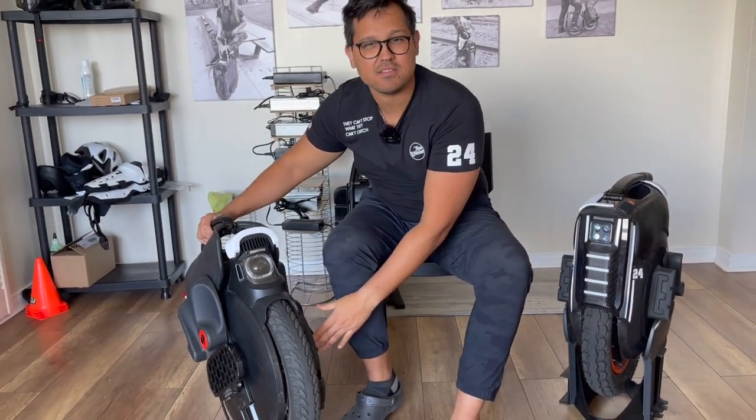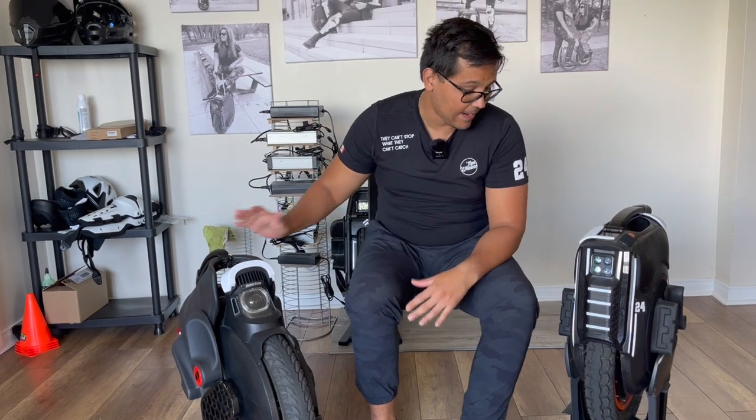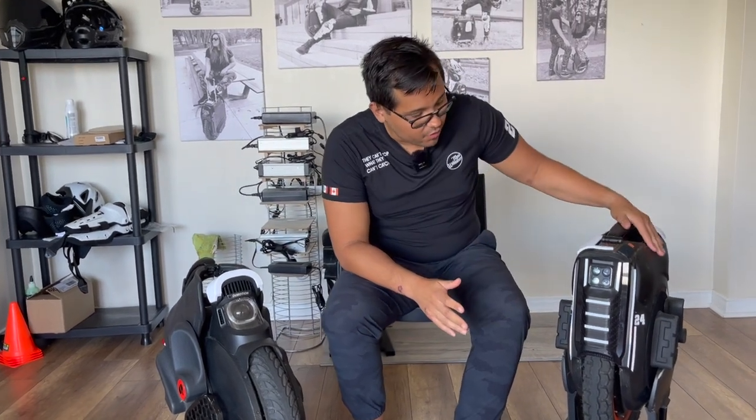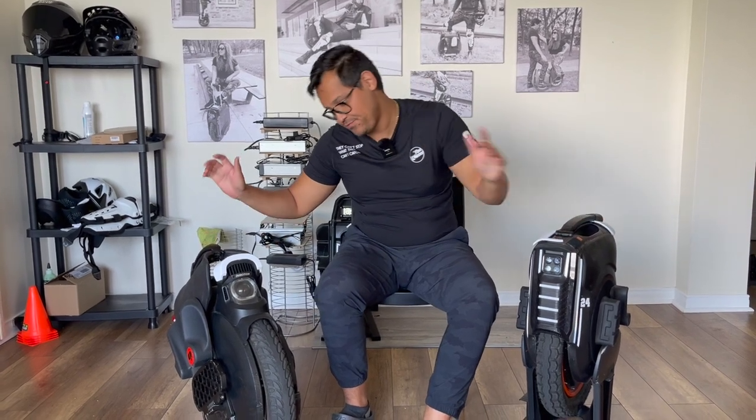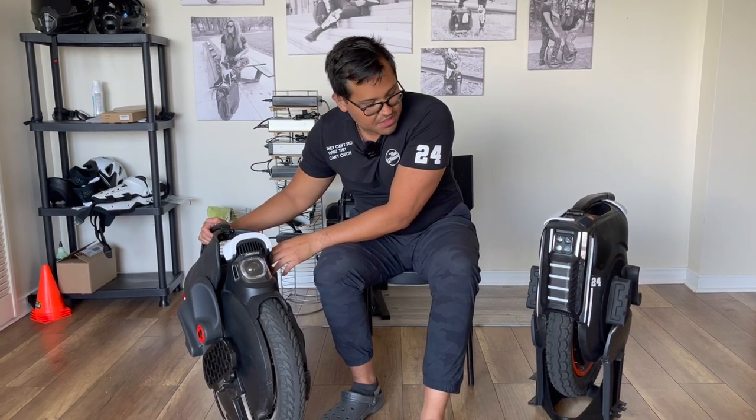What about top speed? That's an easy winner — the B12 high torque does 60 km/h, the B11 does 55 km/h. For range, we're going to give it to the B11 — you can go further with the B11 than with the B12.